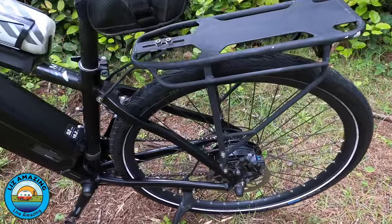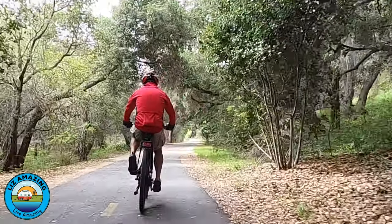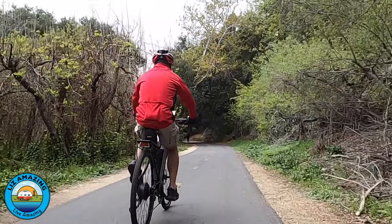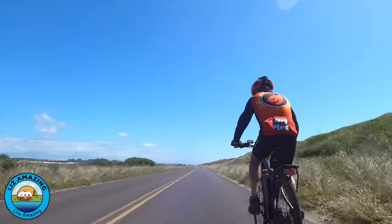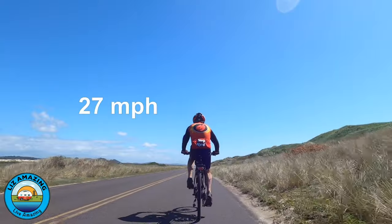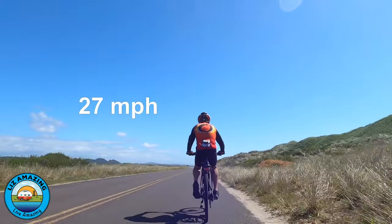It also has a taillight that requires AAA batteries, which you'll have to change occasionally. It also comes with fenders, which I removed. What I like about it most is the range and speed it's capable of. With the 19.2-amp-hour battery, conservatively I can do 60 miles on the bike. The top speed I've reached is 34.9 mph.